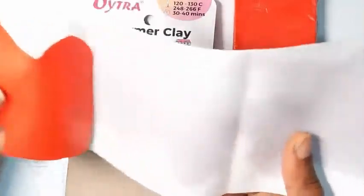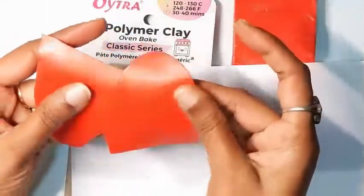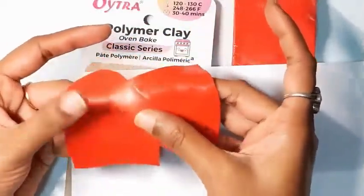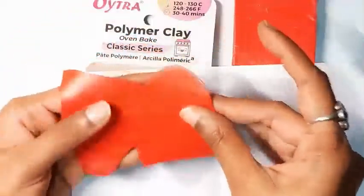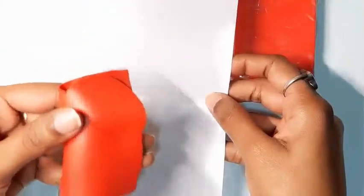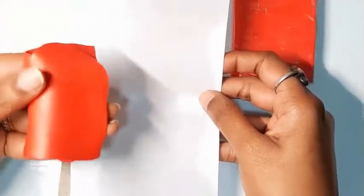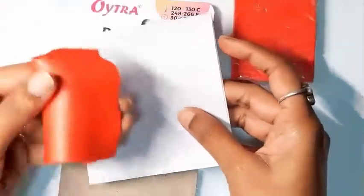I leached the clay for 45 minutes. You can leach this clay to a maximum of one hour, though ideally not that long since we need the plasticizers in the clay. You can see oil and plasticizer stains on the paper — it leaves a faint stain. The clay also appears much less glossy than before; it's become a lot more manageable and far less sticky. I will now condition this clay again in my pasta machine, since the composition has changed after leaching. This will ensure stronger pieces.